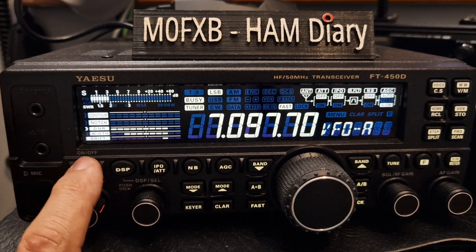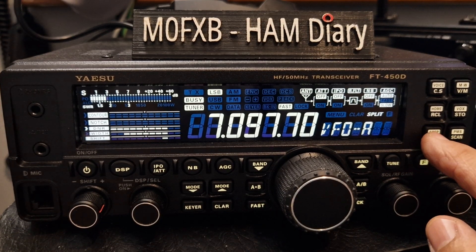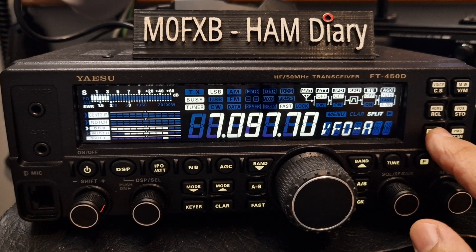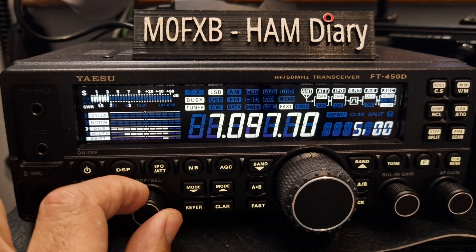Obviously on/off here. Step is quite handy, especially if you're on FM. Push F step — look — that's your frequency step. So if I put it on one and come out, when we change frequency you can see it stepping. If you're on FM, you can use that one.